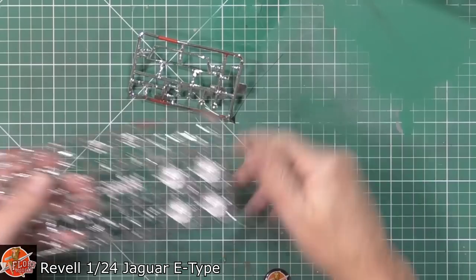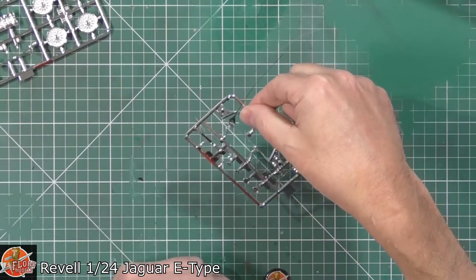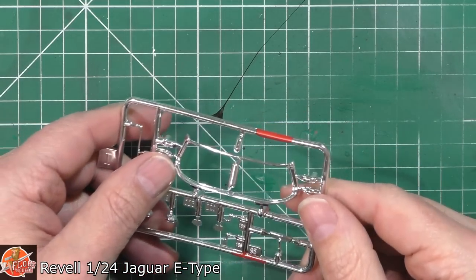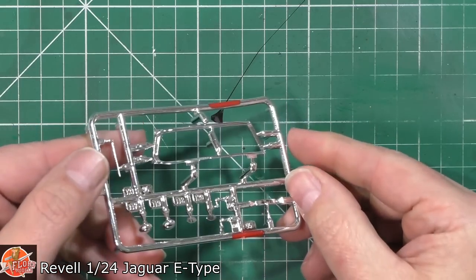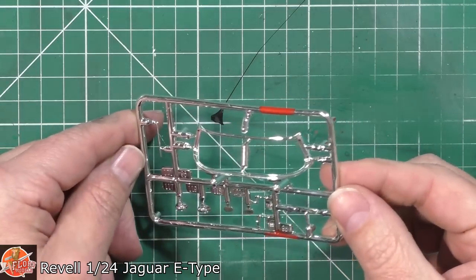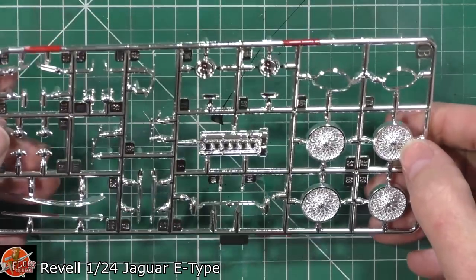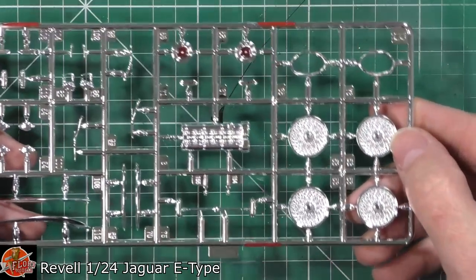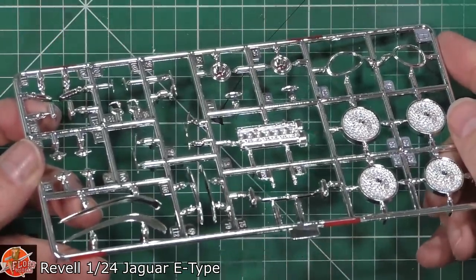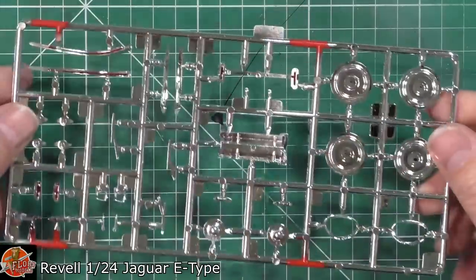Chrome bits — these have just got the hangers so they actually dip these sprues. These will be grip marks from where it's been dipped. If you've got yourself a Molotov pen, these are great — you can just cut them off and touch them in where they are and you're good to go. Chrome parts looking all very nice — not the biggest fan of these, but actually those aren't too bad at all. The wheels are probably going to be a little bit of a letdown, but if you put a black wash in behind it, it'll probably look a little bit better.